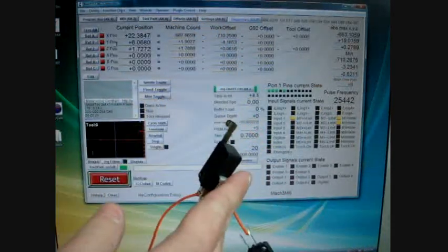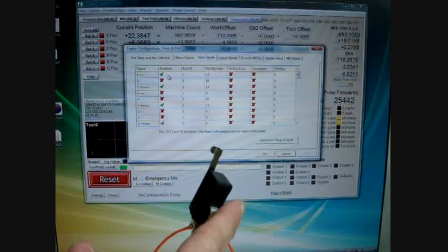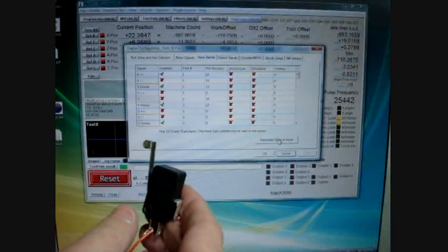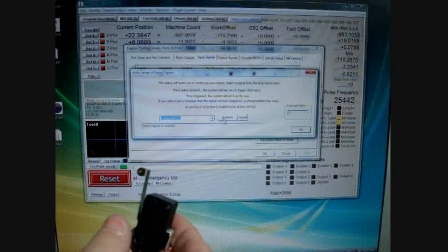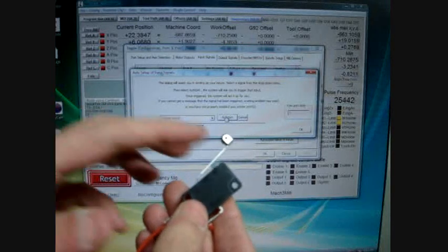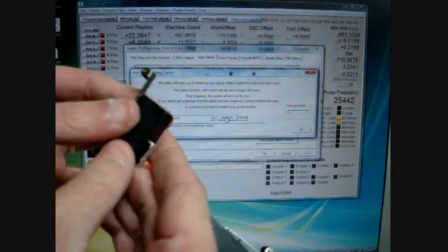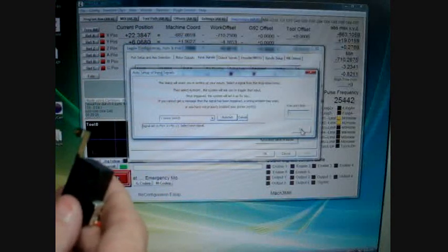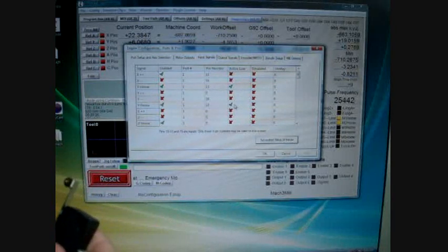Let's see what we have when we do automated setup. Going back to Config, Ports and Pins, Input Signals — let's do X Home and Y Home. Pretend this is the X home and this is the Y home. Automated setup — click the dropdown, click X Home switch, Auto Set, and click it. We were able to break the circuit by clicking the switch since it's normally closed. Then go to Y Home switch, Auto Set, click this one — and now we have the Y home switch set. Press OK. You'll see that because it's normally closed, Active Low was enabled for both X home and Y home.